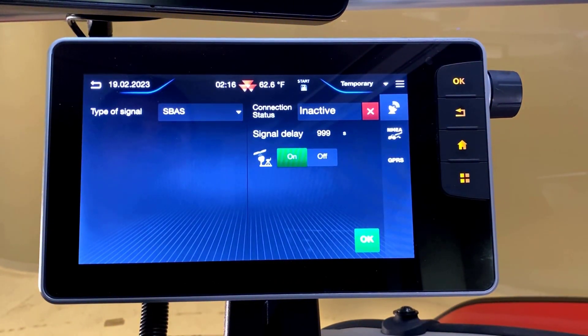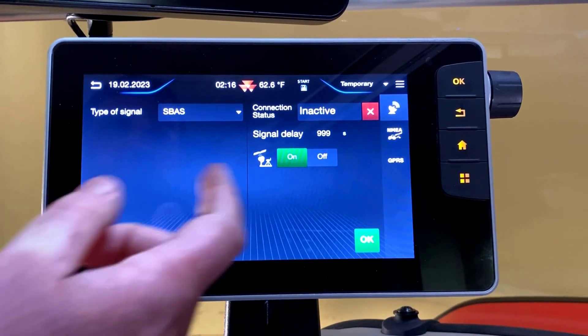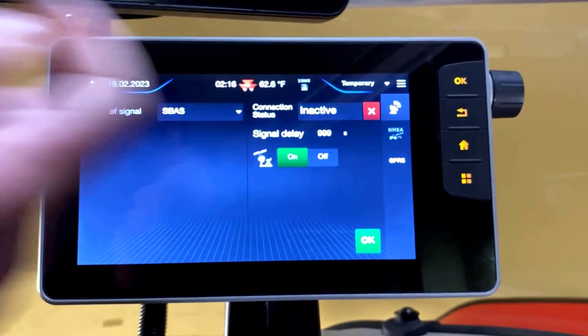We're inside a shop, so it shows as invalid. We have our correction signal selected. In order to send this signal to the Ag Leader Terminal, we'll choose the NEMA button here.